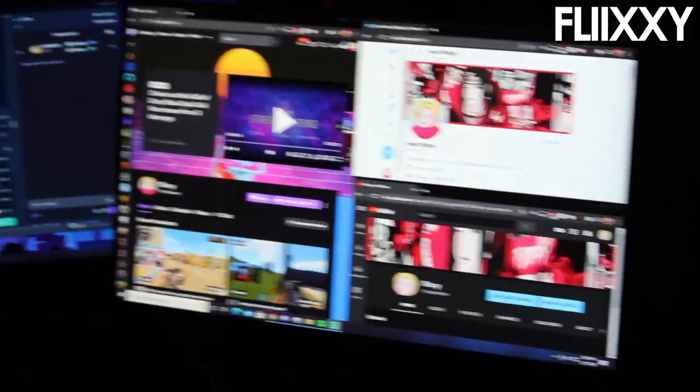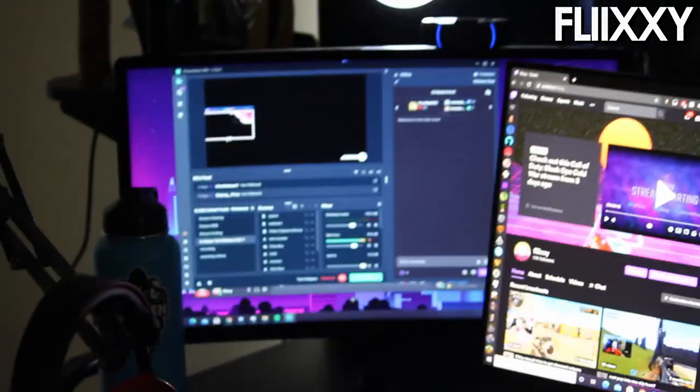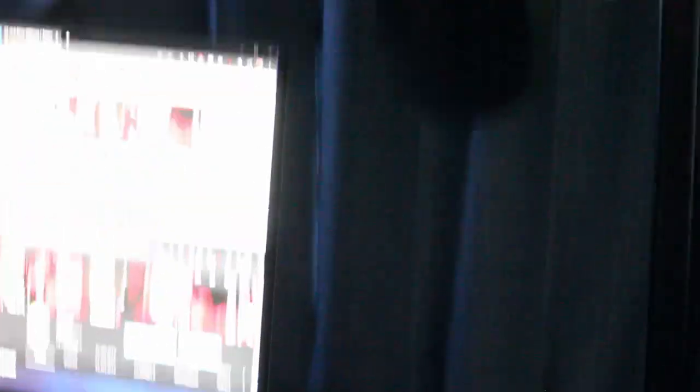Hello hello hello — it is Mint Flixie's portion of the video. We're gonna start with my monitors. I have a 240Hz Alienware monitor. For the second monitor, we got a curved 144Hz Acer monitor. We've got the C920 Logitech webcam and lighting for streams. I have the HyperX Cloud 2 headset and a HyperX Quadcast, but I'm recording on that at the moment.